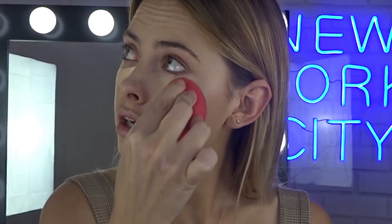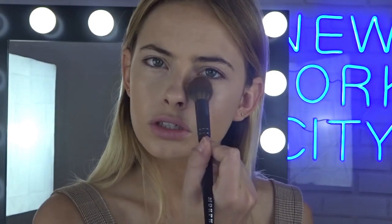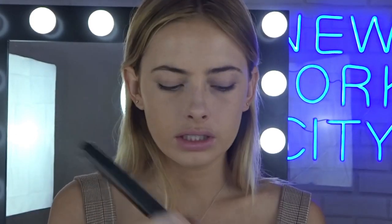After it's blended I will be setting this with a loose powder, just because it is going to be worn all day so I do want it to stay there all day. I'm going to set my face with the Fit Me Loose Powder in Light Medium. I'm just going to set under my eyes here, and then just grabbing my bigger fluffy brush and setting my whole face because we want this to stay all day.